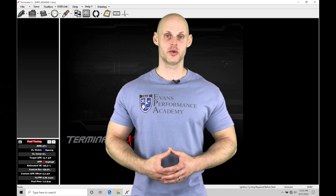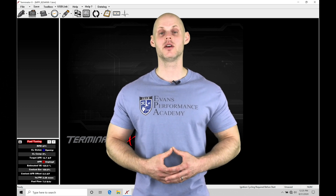Welcome to Holley Terminator X training part 29. In this video we're going to be taking a look at working with our open loop style boost control in our software.